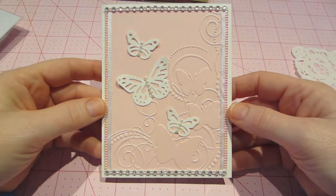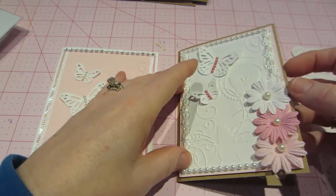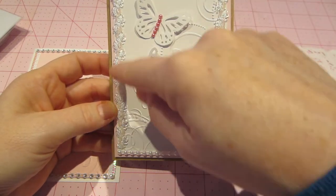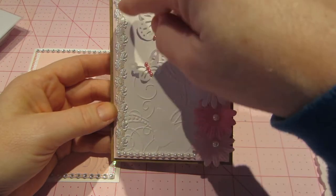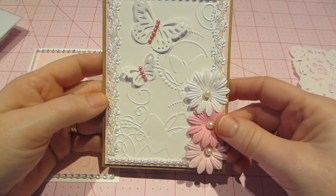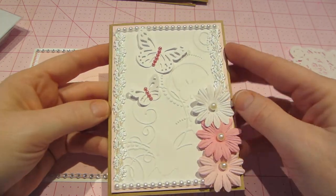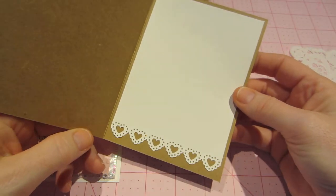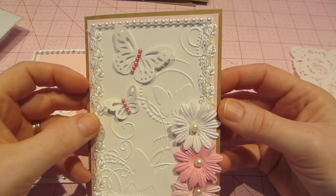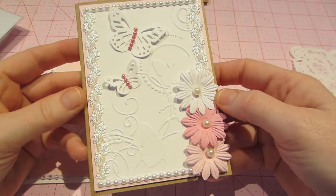This one is definitely inspired by a card I saw on Pinterest — it was just so simple and plain. It had more of a curly-Q embossing folder, but I didn't have anything like that. I just went with what I had: the daisies, a couple of Martha Stewart butterfly punches, and did it that way. I stayed with pink and white cardstock and backed it with pink, using those trims. These are my pearls and then the trims. How simple, right? But it's cute — it could be a love card or just a how-are-you card.